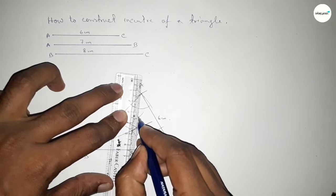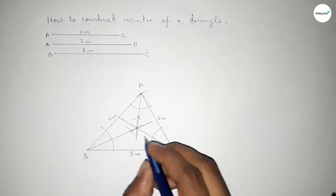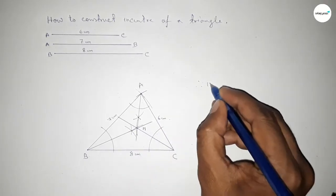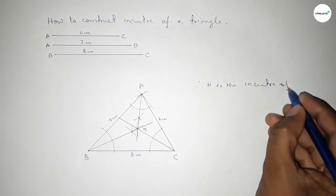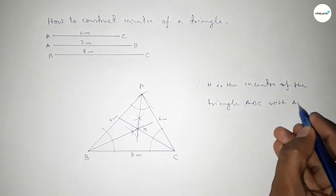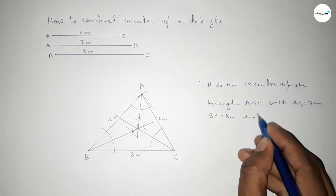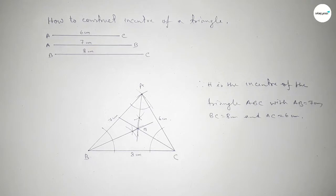The three bisectors intersect at a point, so taking this as point H. Therefore H is the incenter of the triangle with AB equal to seven centimeters, BC equal to eight centimeters, and AC equal to six centimeters. That's all. Thanks for watching — if this video is helpful to you, please share it with your friends. Thanks for watching.